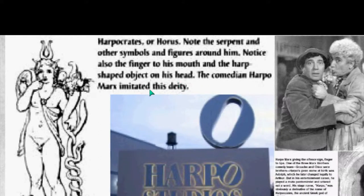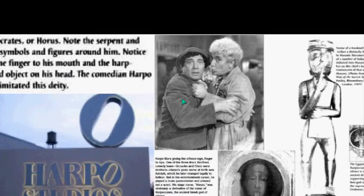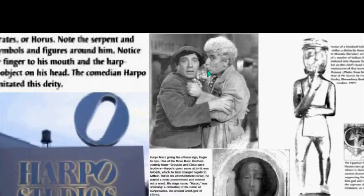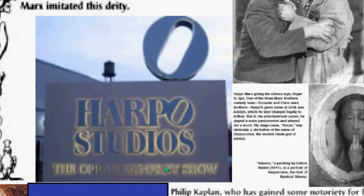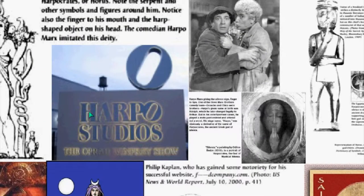The comedian Harpo Marx imitated this deity — there is Harpo Marx doing the sign of Horus or Lucifer or Harpocrates. That's why he's named Harpo. It just so happens that Oprah Winfrey has her studios called Harpo. There's dual symbolism here: Harpo refers to Harpocrates, and therefore Lucifer. Oprah is Harpo backwards, so you have now this dual symbology.